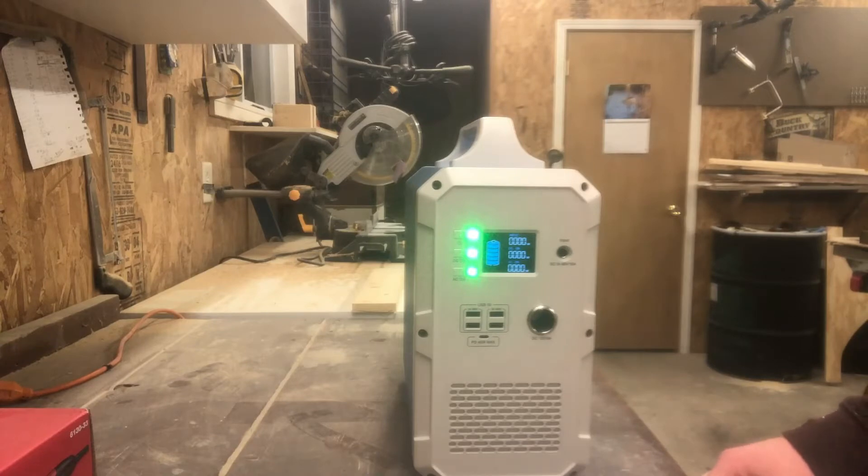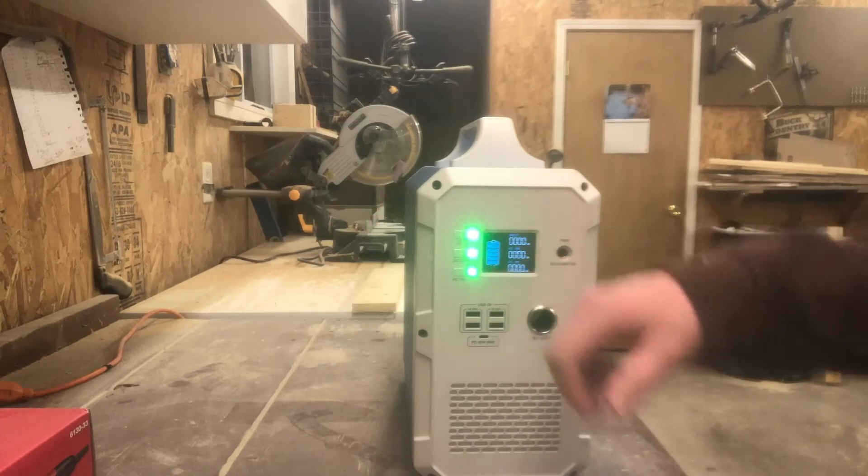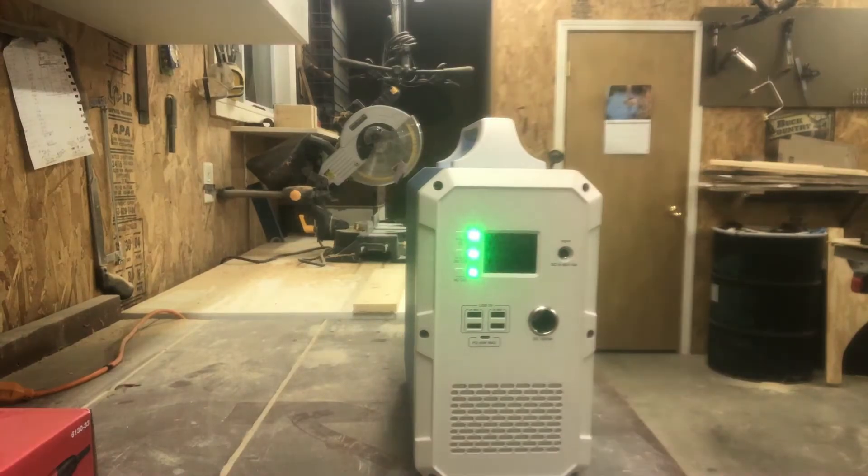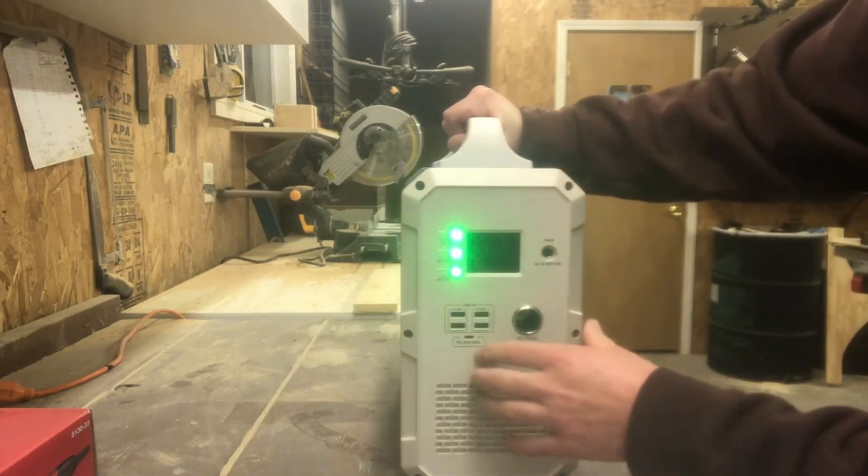We typically run three lights, a ceiling fan, and a TV, and we've run that for 12 hours without getting below the bottom bar — we probably haven't gotten below 25%. So it will last pretty long. It's a 1500 watt-hour battery.